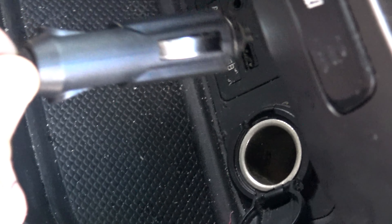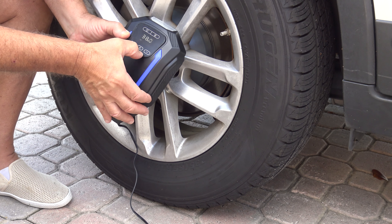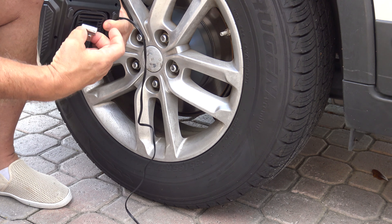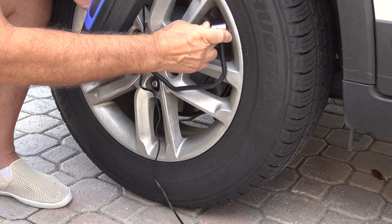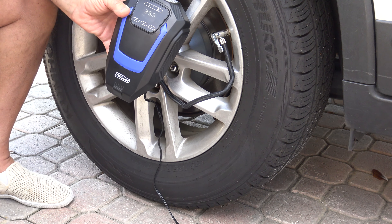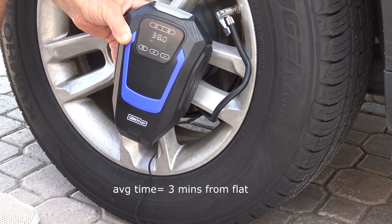Just start your car, plug into your 12-volt outlet, set the desired PSI, and attach the hose to the car tire. It will shut off automatically when the pressure reaches the desired amount.